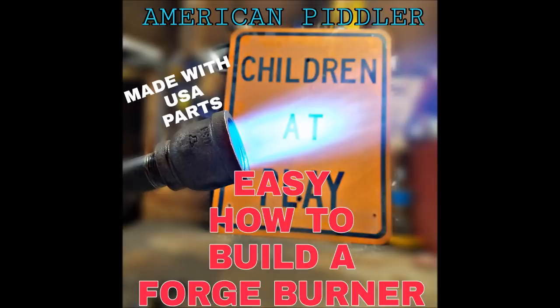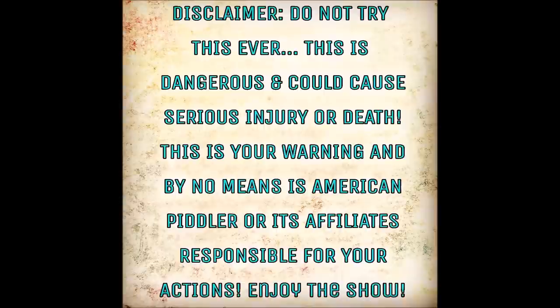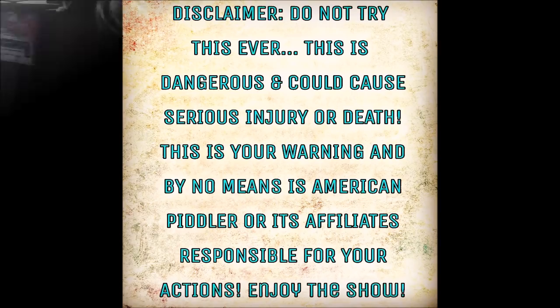Disclaimer: do not try this ever. This is dangerous and could cause serious injury or death. This is your warning. American Piddler or its affiliates are not responsible for your actions. Enjoy the show.